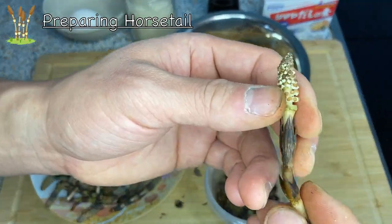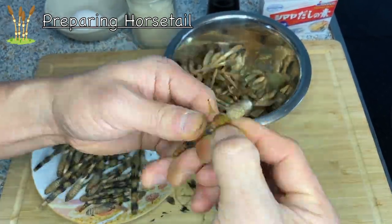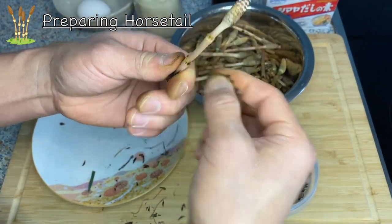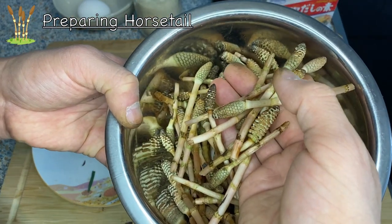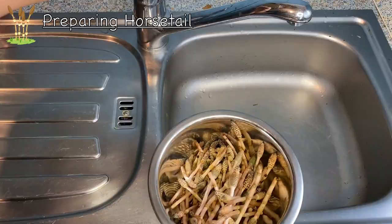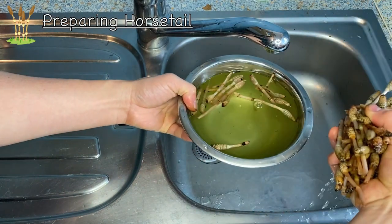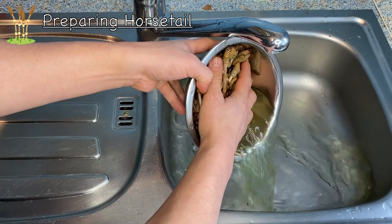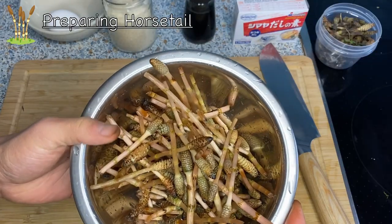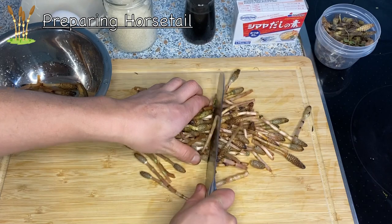If you have ones that are a little bit damaged or a little darker, you might want to throw those away. Once all the hakama are peeled off, quickly wash them with water to remove any dirt. You'll notice the color of the water — that color comes from the spores. Some of these are a bit too long, so cut them into bite-size lengths.